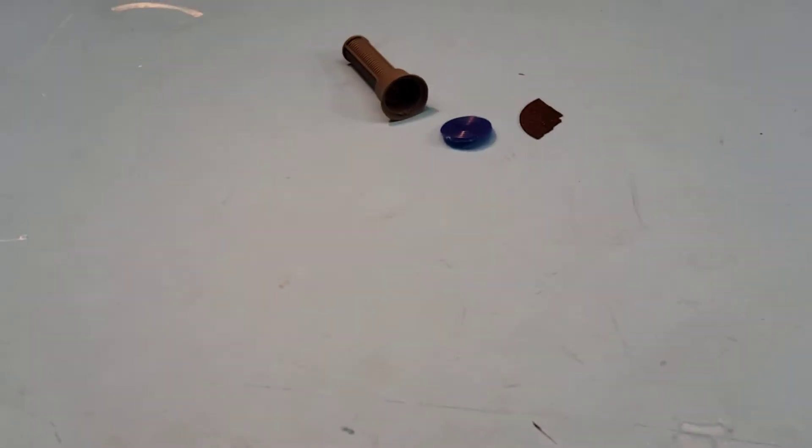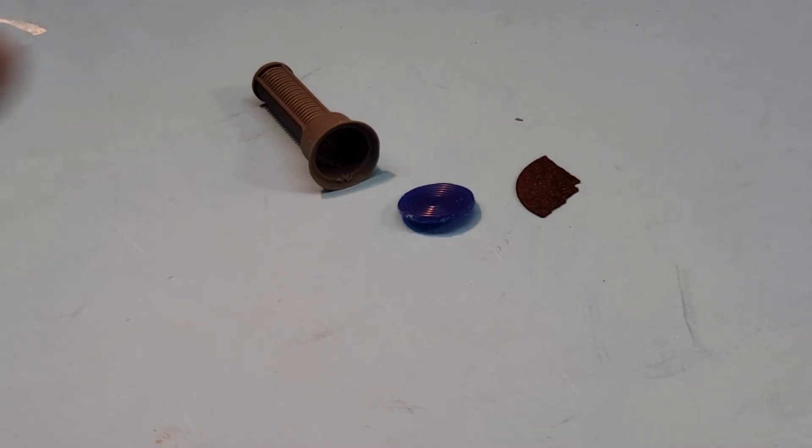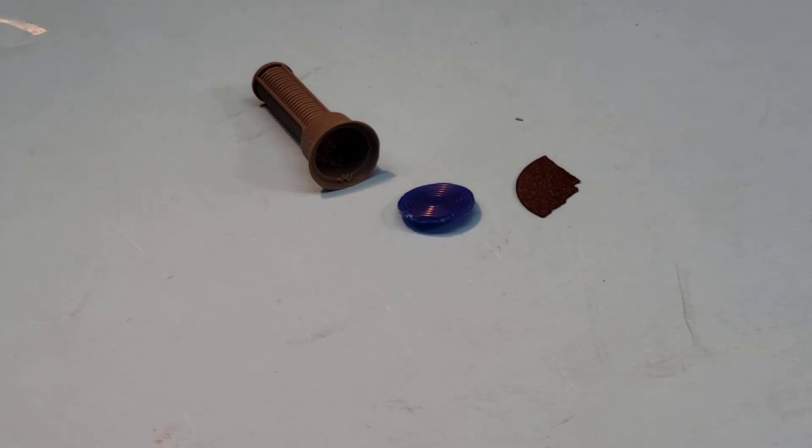I'm going to get these guys in focus. Bear with me. There we go. Getting back to that air filter setup — I was looking for different things around the shop that I could use for the air filter. It wasn't just a quick solution — the two solutions I just showed you.